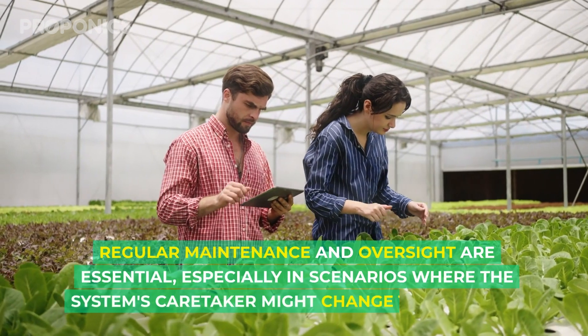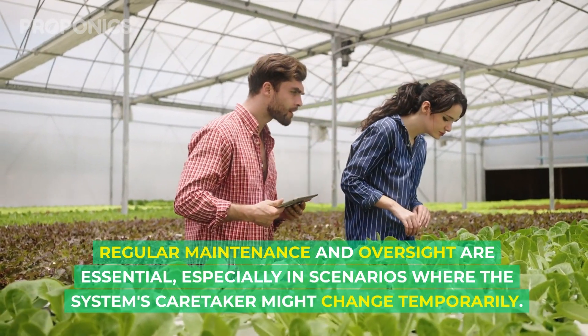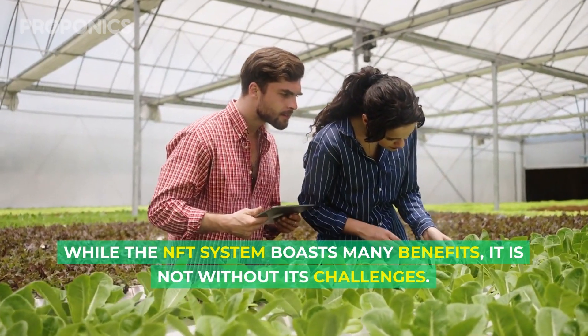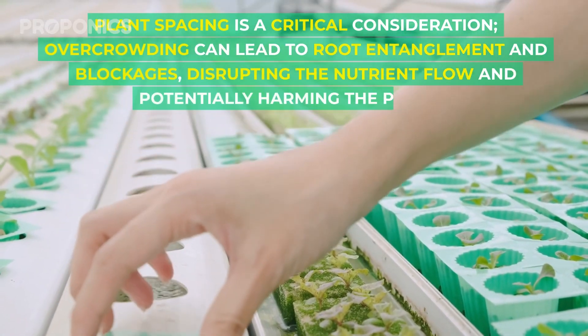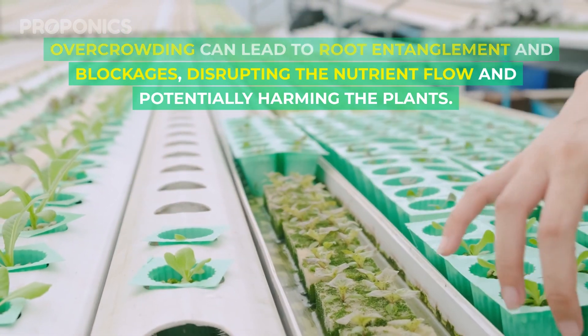Regular maintenance and oversight are essential, especially in scenarios where the system's caretaker might change temporarily. While the NFT system boasts many benefits, it's also not without its challenges. Plant spacing is a crucial consideration, as overcrowding can lead to root entanglement and blockages, disrupting the nutrient flow and potentially harming the plants.